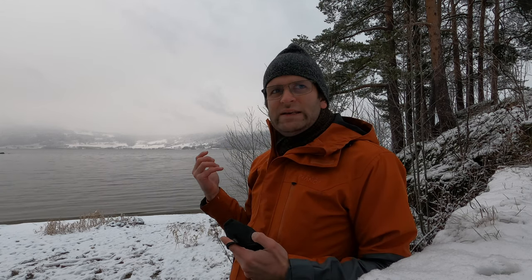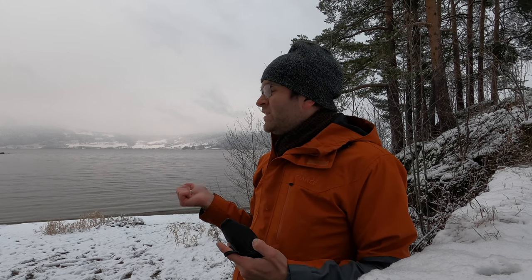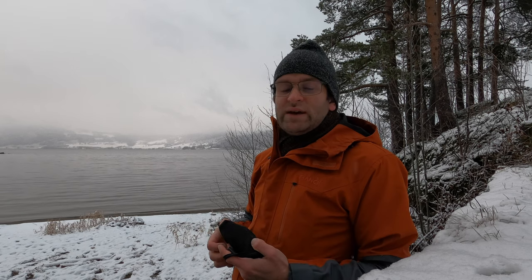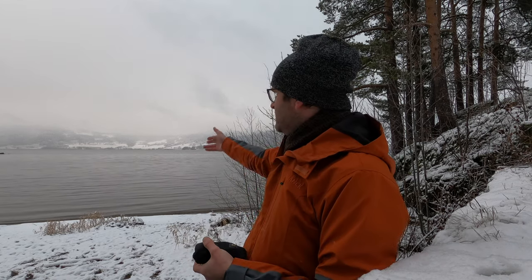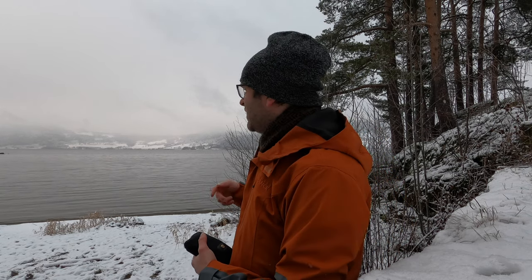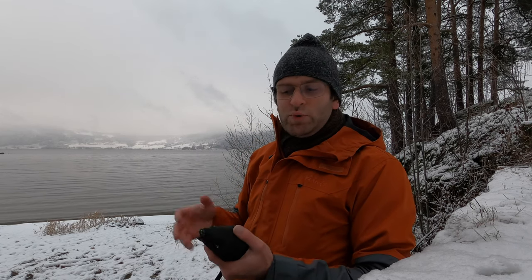The weather is misty — that kind of December mist you get in Norway this time of year. I went down to a location I know quite well and find beautiful. There are interesting rock formations, the water coming in — not really a tide since it's not salt water, but waves. I did some shots looking over the water with wilted grass in the foreground, some with the rock formations, and I also brought this camera out yesterday during a Bronica shoot with Streetpan 400.